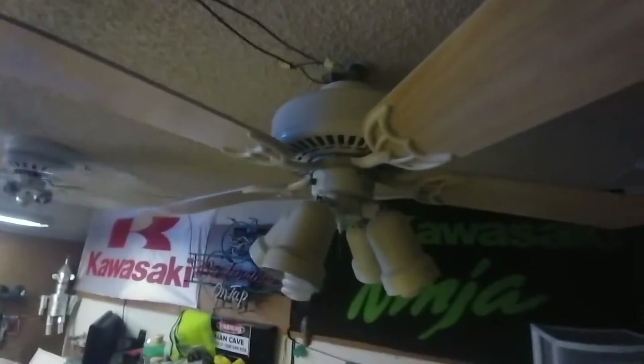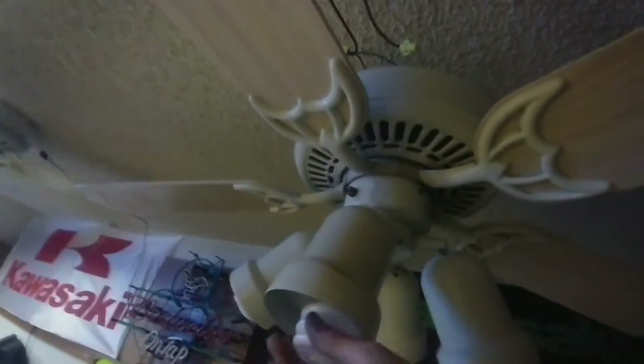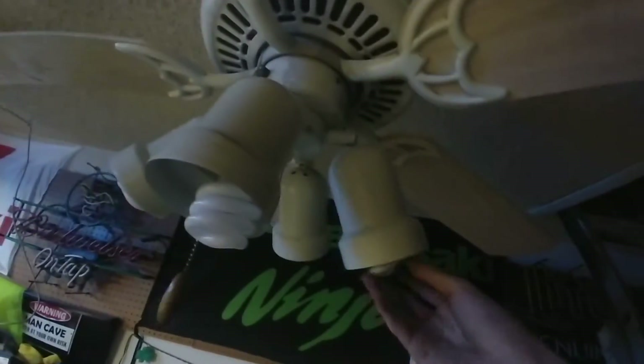This fan's in need of major restoration. It's also really dirty and yucky, and it's all loose and broken. This thing moves all over the place.